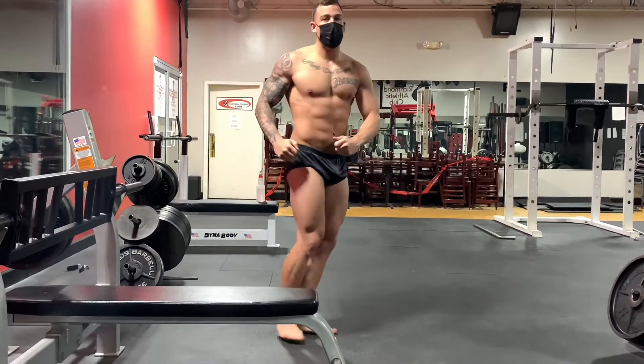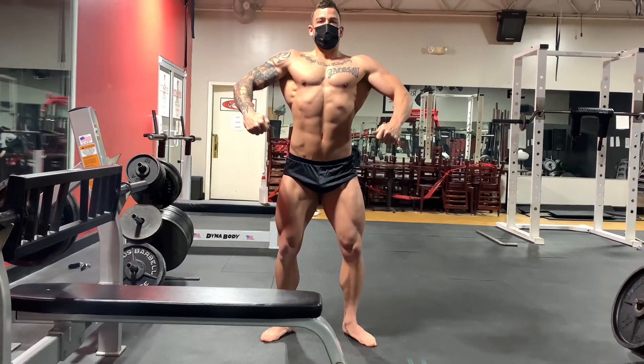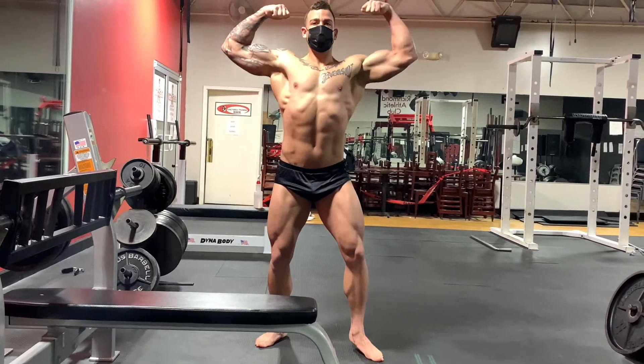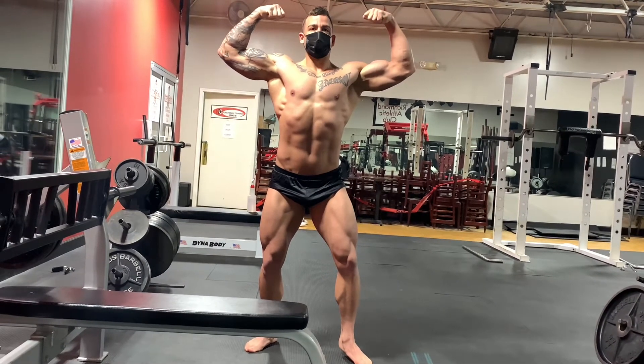We know that he needs a little bit more size in some areas, and as he moves on after this show we will more than likely focus on putting on more size where needed. The biggest area I think being the chest. His quads look really good — they always look good.